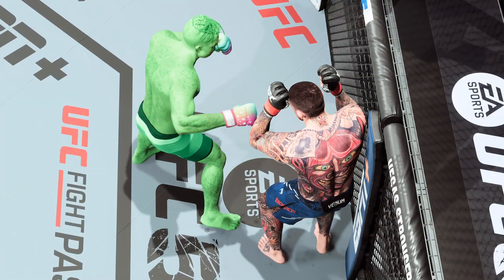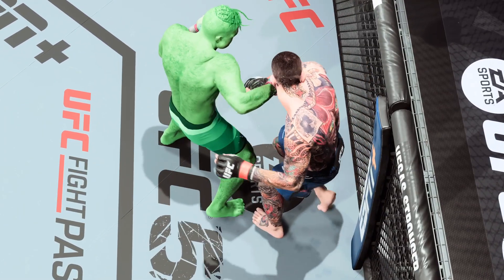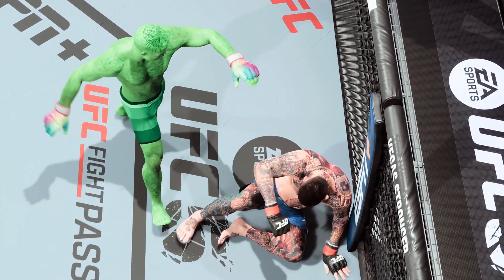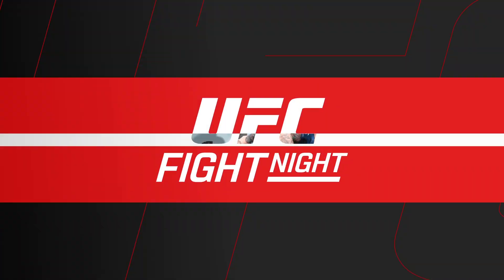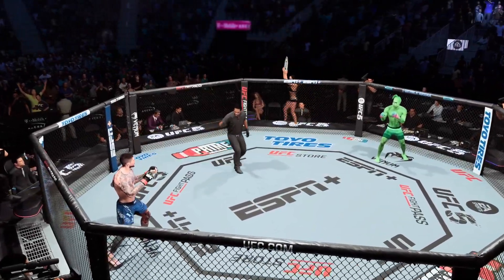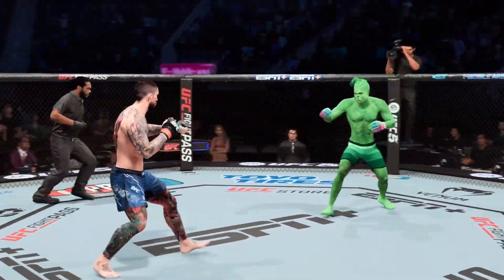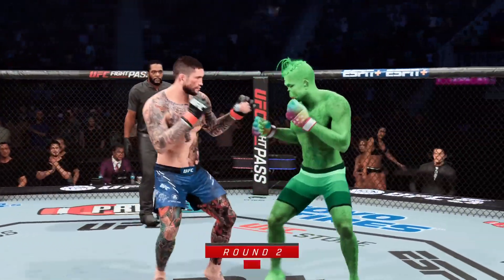There's the horn signifying the end of the round. We had a knockdown there, but not a knockout. It wasn't a knockout, but you can't take those shots. That big punch landed and sat him down. If he gets hit with another one of those, it might be good night. Round two.